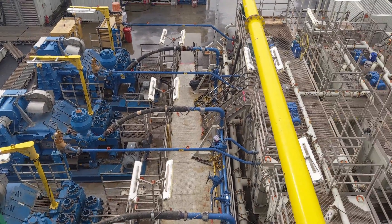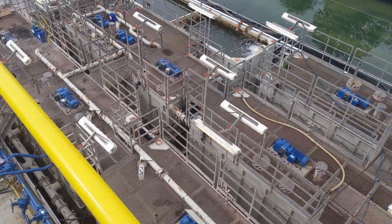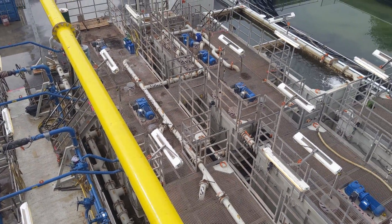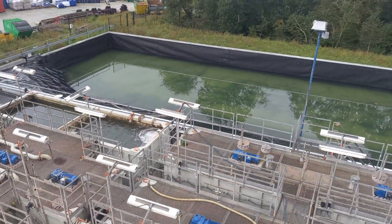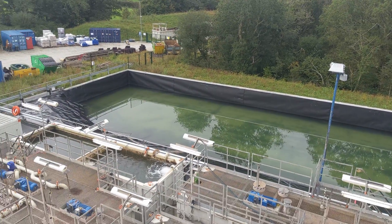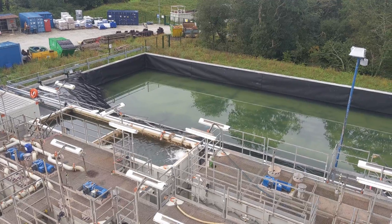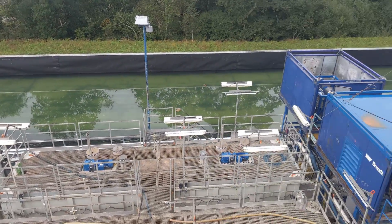Everything to the right-hand side is all to do with mixing the new fluid in order to pump it down the hole to help us carry on drilling. The lagoon there is our water supply — we use that for both drilling and testing the well. We'll either be pumping fluid into the well from there or pumping fluid from the well into the lagoon. It's essentially a big storage capacity for us.